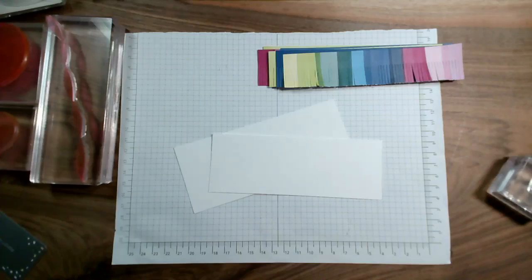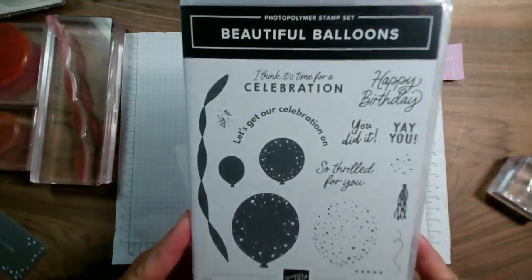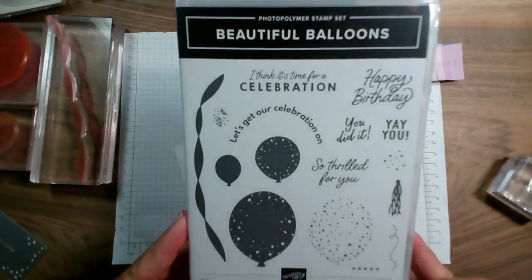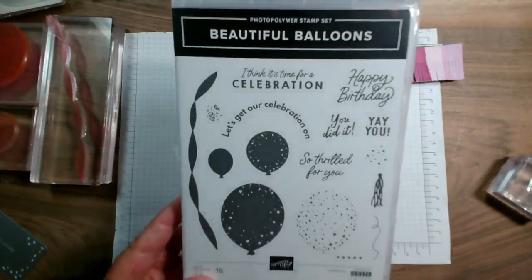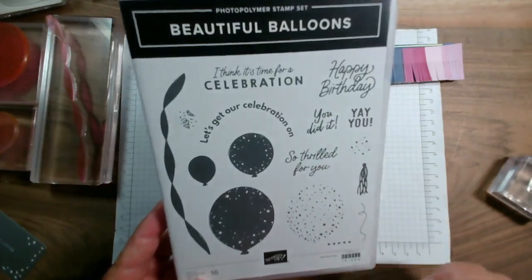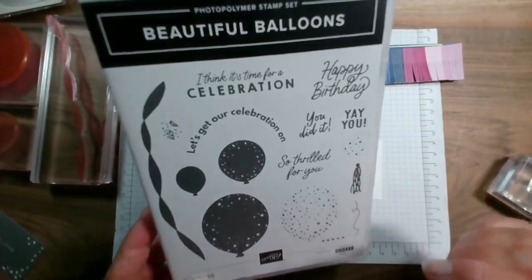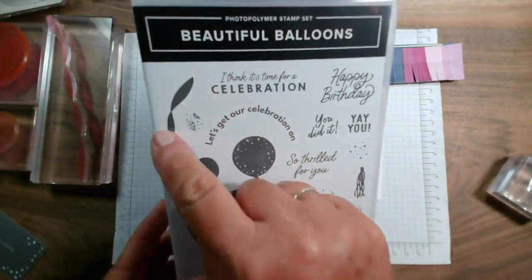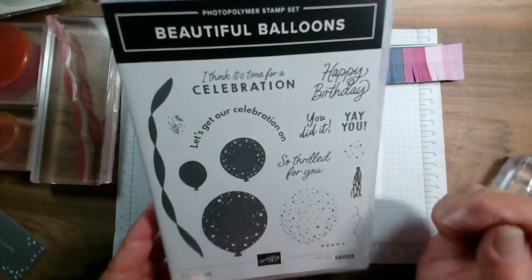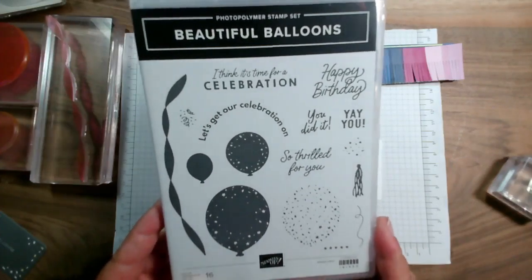This week we have been using a stamp set called Beautiful Balloons. If you've watched any of my lives this week you'll have seen me make cards with this stamp set. It does have coordinating dies that cut out some of the balloons, a streamer, and some other little pieces as well as sentiments.